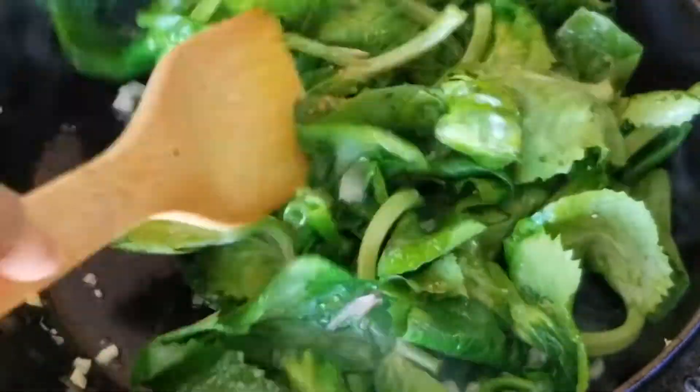It's starting to cook up pretty quickly here, and once that's done you got yourself a really good yummy dish. It's one of my favorites.